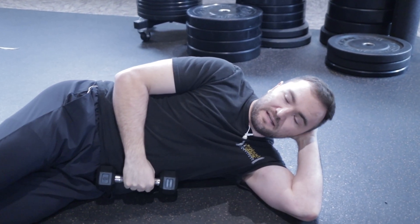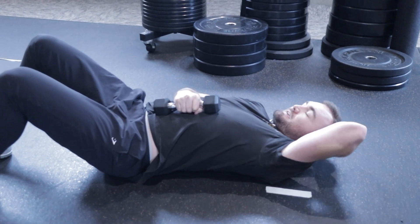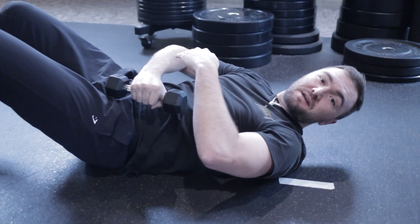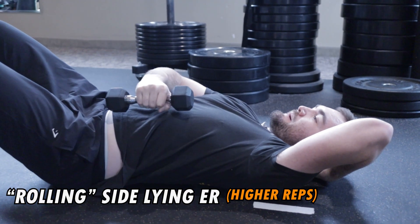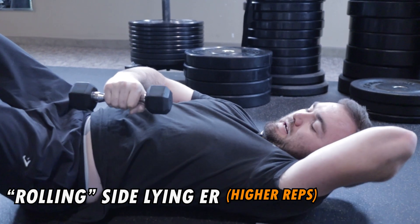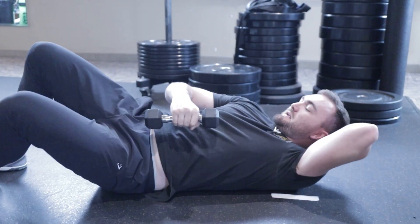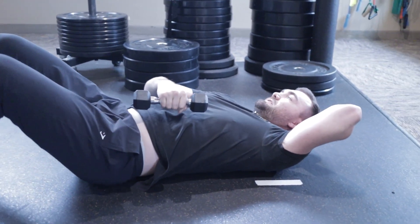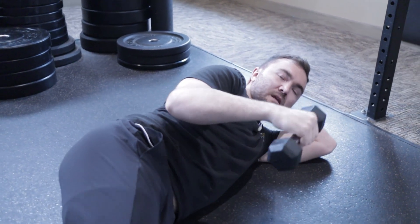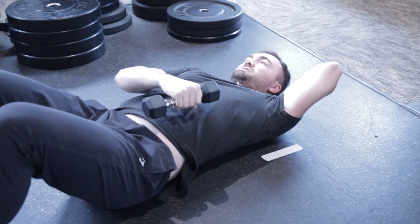Next, we go to the ground with a dumbbell for what's called a rolling side-lying ER. A lot of people do side-lying ER wrong. Lay on your back, support your neck, and keep the arm horizontal the entire exercise — that means you're fighting gravity throughout the entire arc of motion. Push your elbow down, shrugging down, keep the weight off your chest, and roll with the arm perpendicular to gravity the whole time. We call it a 120-degree roll — roll as far as you can, nice and slow. Your rotator cuff will be on fire. Start with about two pounds — this is demonstrated with five.